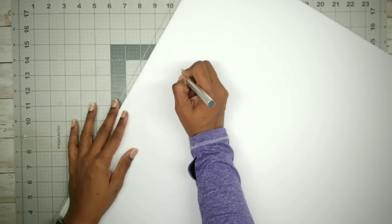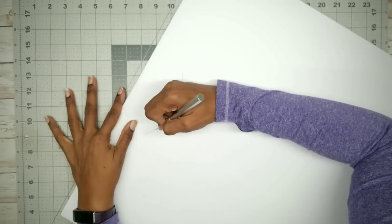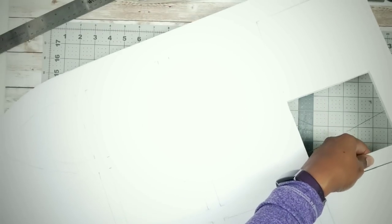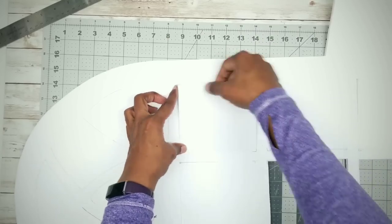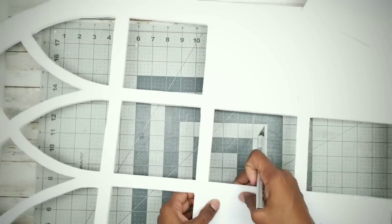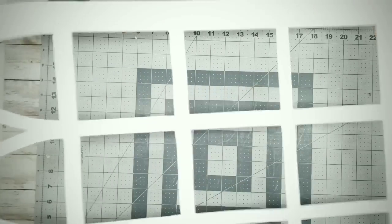Lay down a protective cutting mat, place the board on top, and grab your X-Acto knife. Then carefully cut and follow those embossed lines to cut out the window openings. When done, carefully remove all of those cutouts. Use your X-Acto knife to cut away any areas you may have missed. And here it is, fully cut out.